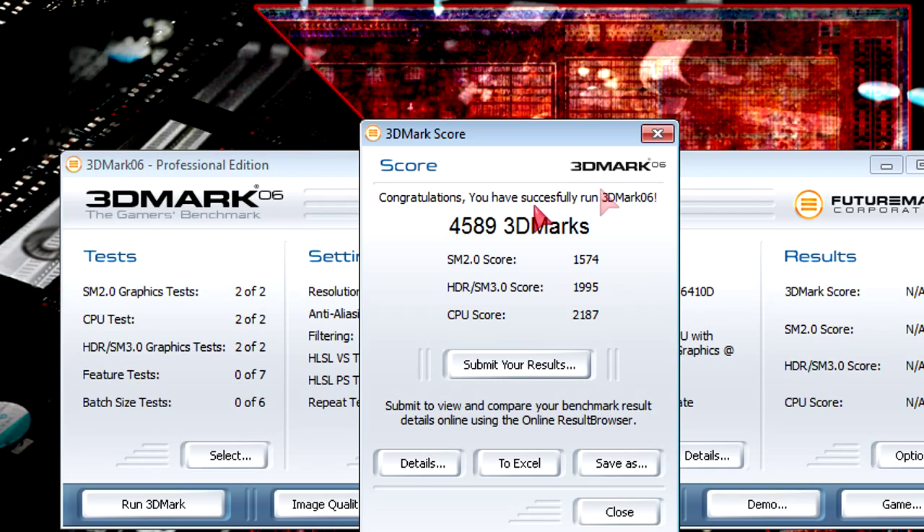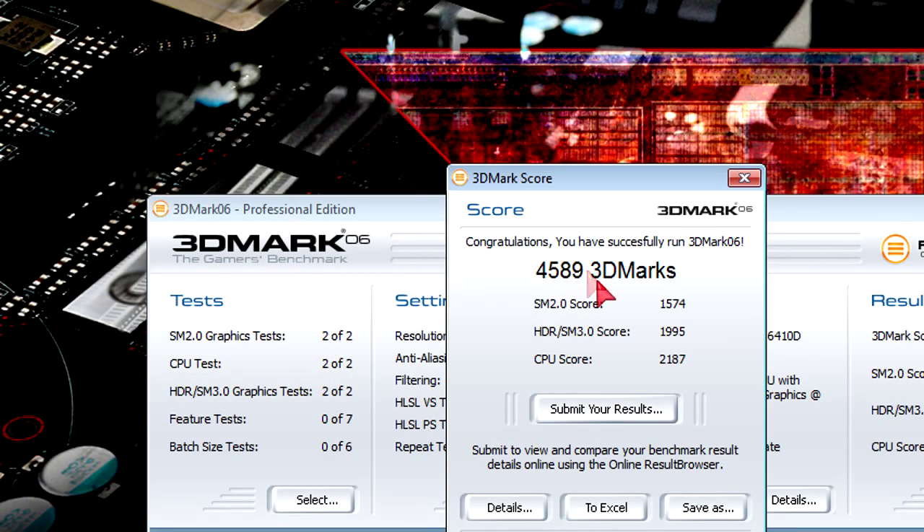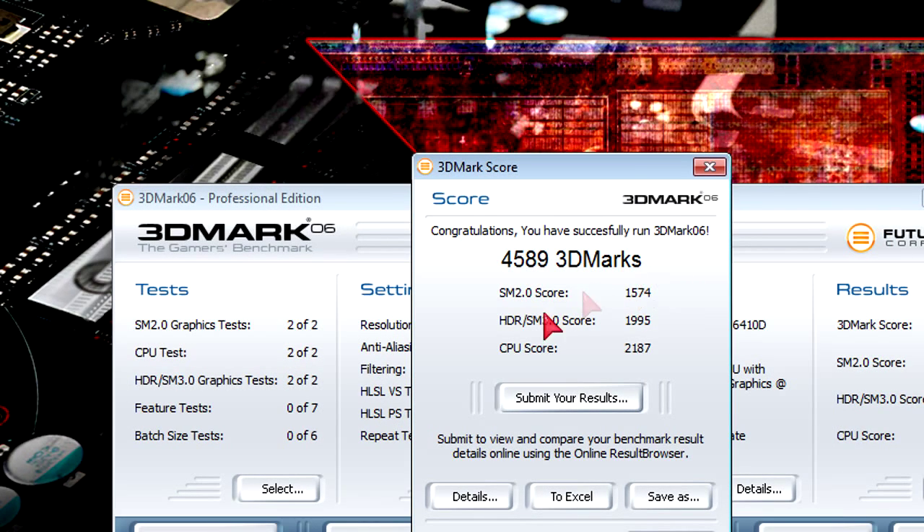Here are the 3DMark 06 results: for the shader model 2.0 test we get all 1600 points, for the HDR shader model 3.0 test around 2000 points, and the CPU score is around 2200 points. Not the best scores, but for older games this APU should handle things very easily.